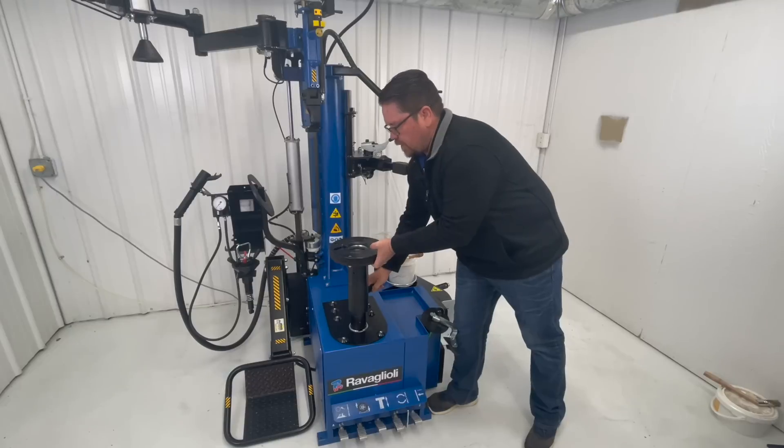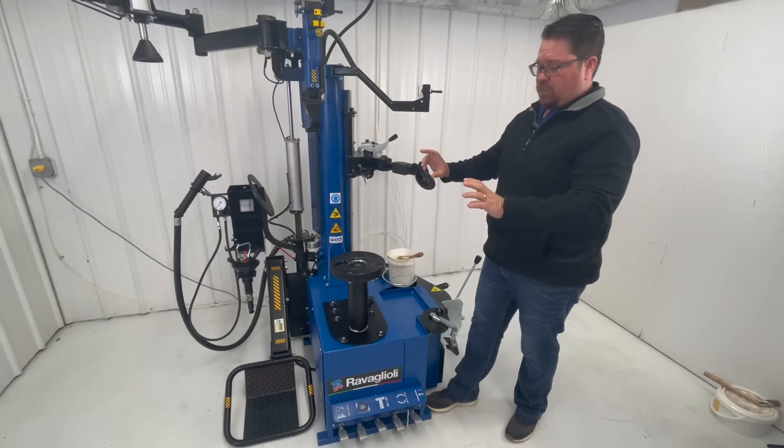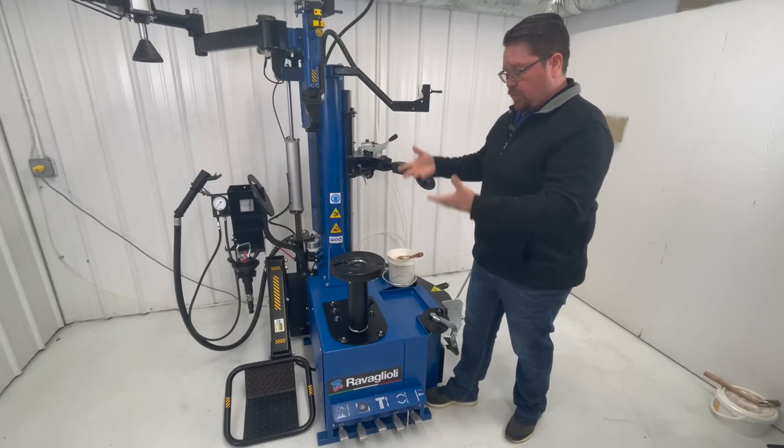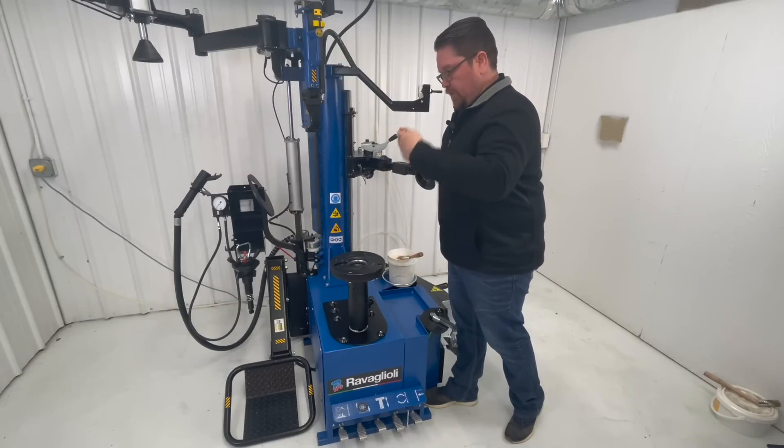It has a telescopic turntable. That way, if you're working with a wheel that is an upside or reverse mount wheel, you can always lower your table and it'll give you better access to remove the tire in and out.